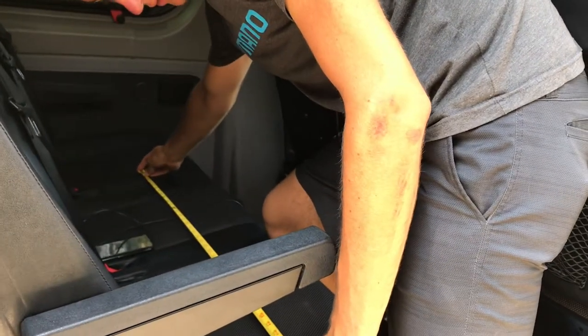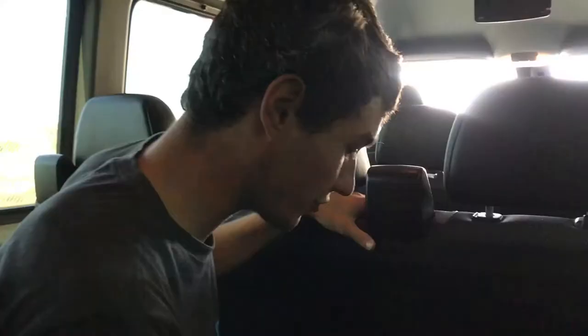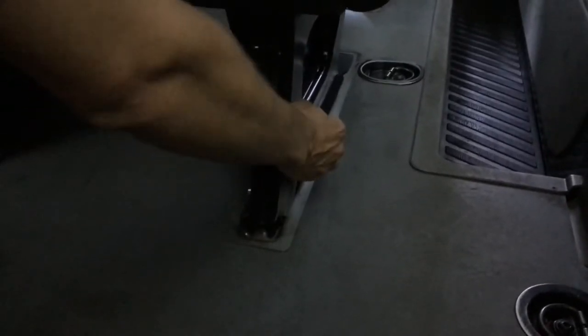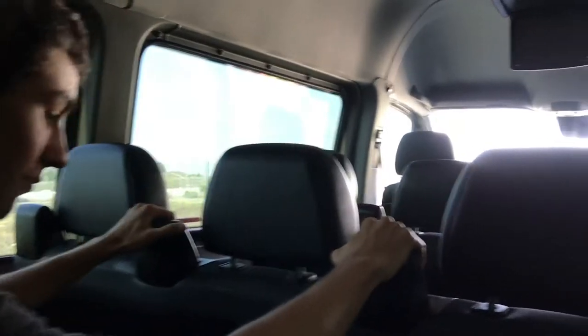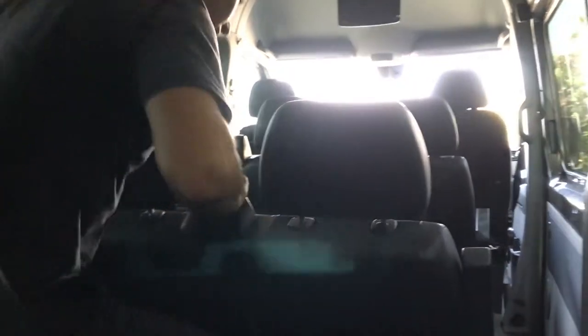So for removing the seats — you've got these little gray, silverish handles here. You pull that until it clicks, there's another one on the opposite side. Once you pull both of them you can just lift the seat back and out. I didn't know how hard that would be but it's super easy. Should we take them straight to the storage unit?